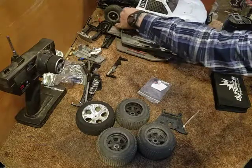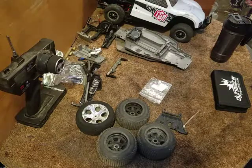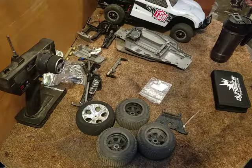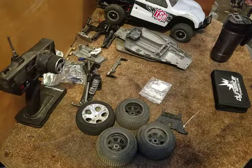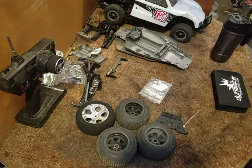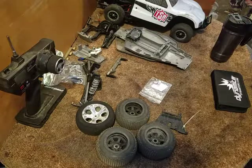Everybody get out there and enjoy the hobby, have some fun. Hopefully you've got a loved one who can enjoy it with you. We'll be posting a video around the same time this one comes up of my wife and I taking out the TRX4 and the Vaterra just goofing around bashing a little bit - just playing, nothing great, we weren't crawling or anything. Give me a like, subscribe to my channel, share the videos with your friends. Get out there, enjoy the hobby, have some fun, spend time with family - that's what it's all about. Thank you.